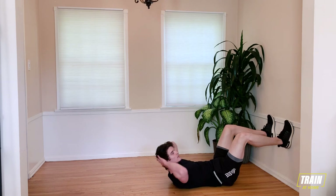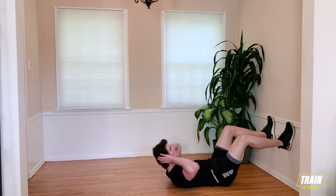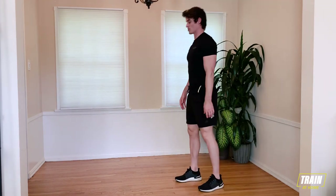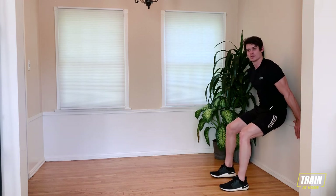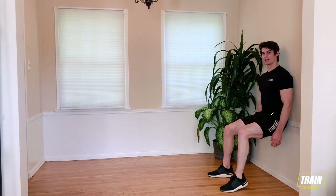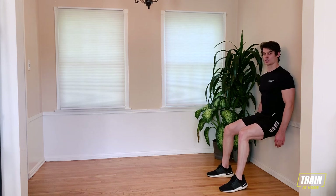15 seconds. Inhale on the way down, exhale on the way up. Three, two, one. Catch your breath. Bring yourself up to your feet. Get those legs ready. Going back into our marching wall sits in about 10 seconds. Find your spot in three, two, one, and march. Make sure you're not leaning over — keep your shoulders back on the wall, lower back against the wall, and march.